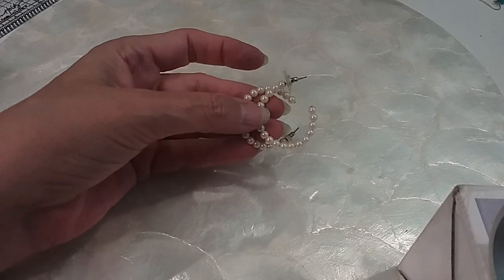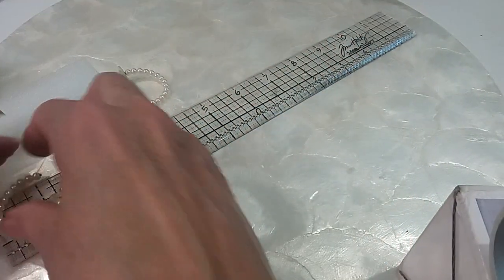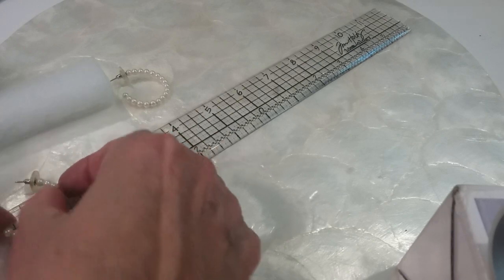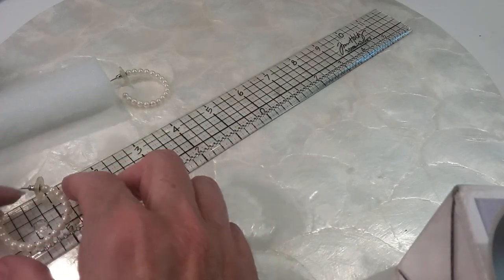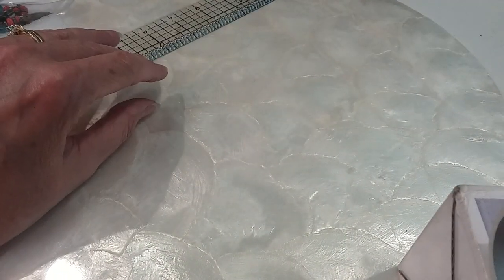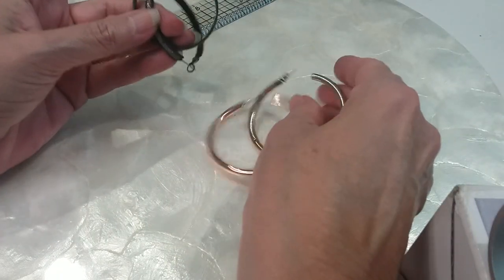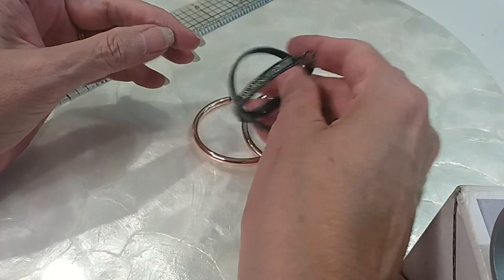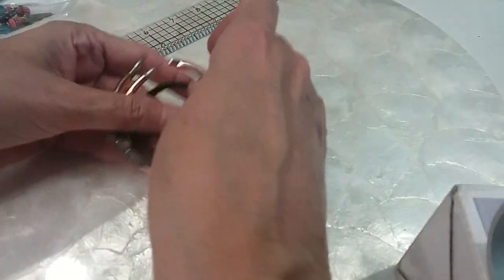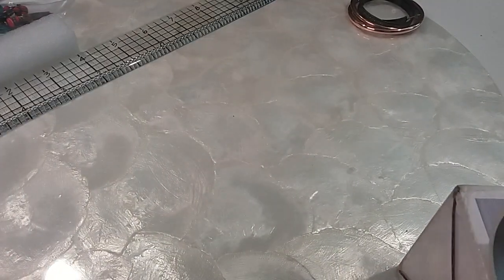We have some pearl hoops here — these are probably about an inch, a little over an inch, about an inch and a quarter. We'll do those for a dollar, very pretty. We'll also do these two hoops here for a dollar — going to put them in the hobby lot.